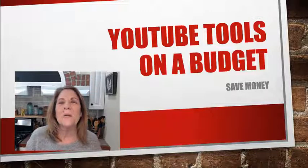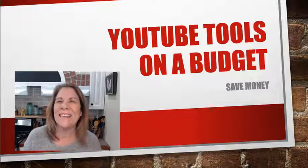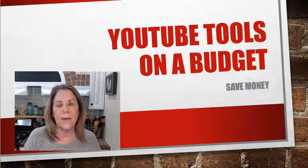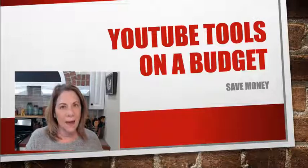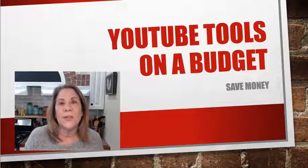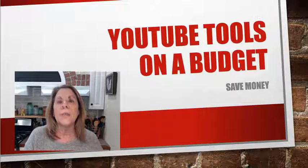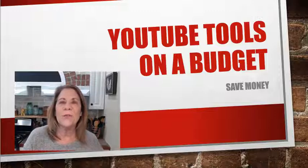Hey there, this is Vanessa de Berlay and welcome to my channel. Today we're going to talk about YouTube tools on a budget — which ones can you purchase that are going to help you get your YouTube channel up and running. I want to emphasize that it doesn't take a lot of money. Everything I'm going to show you today will equal roughly $250, but you don't even need all of it.